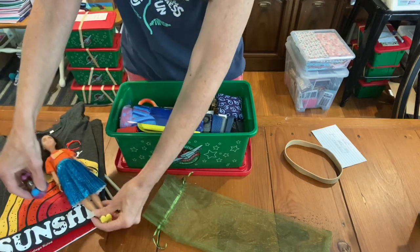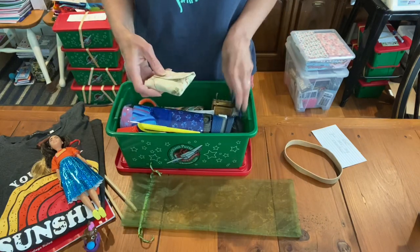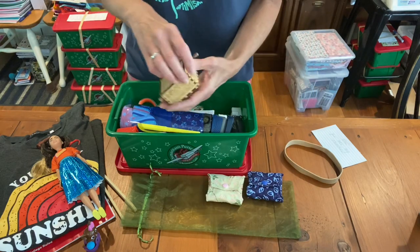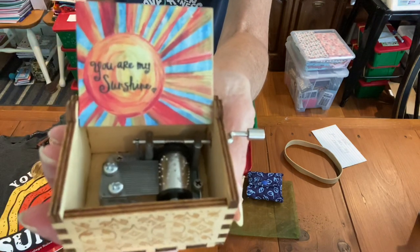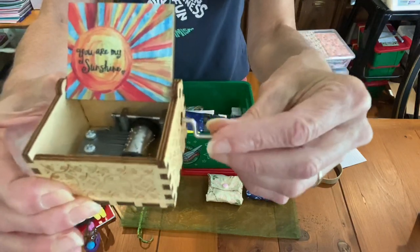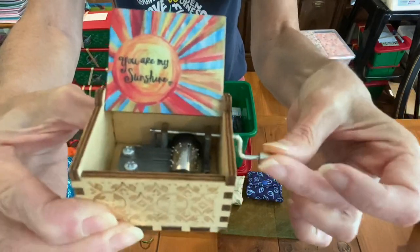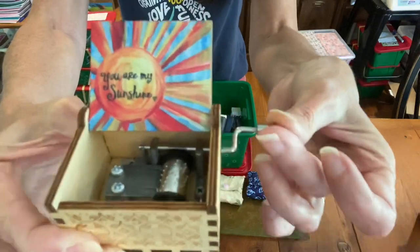She also has her menstrual pads in here — here are two of them. And here's her other item that goes with the t-shirt. Can you read it? It says 'You Are My Sunshine,' and it's a music box. I think that's going to be a special keepsake item for her.